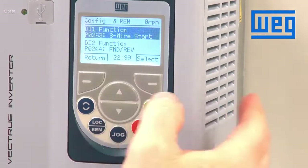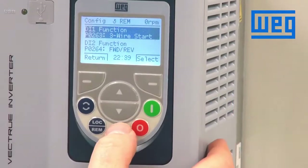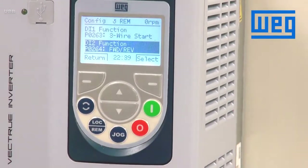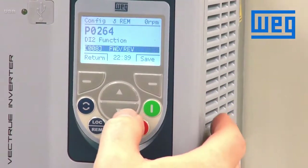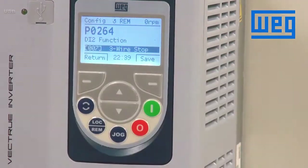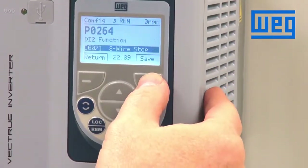Since we are wired into digital input two, digital input two's function is parameter 264. Scroll down so 264 is highlighted and select. We want to change this parameter to three-wire stop, which is a value of seven. So parameter 264, we save that — three-wire stop — save.